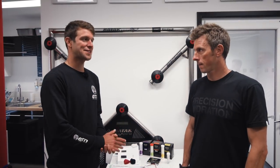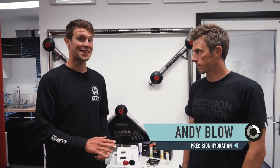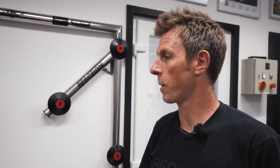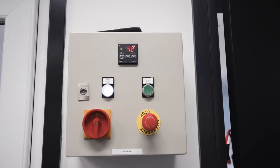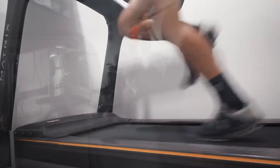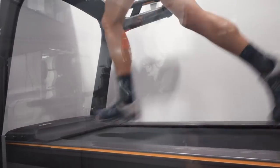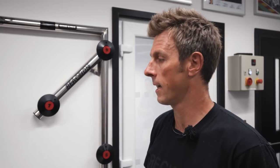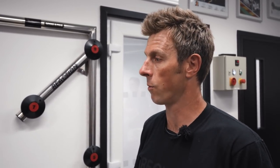I'm here with Andy from Precision Hydration, who's going to be putting us through our paces today. So Andy, what are we doing? We're going to put you through your paces in the heat chamber — cranked up pretty hot. We're going to see what your sweat rate is like under Kona-like conditions, and then we're going to look at your sweat composition, because there's two things that matter with sweating: how much you sweat and what's in your sweat. Those two factors will tell us what you might need to drink to perform at your best.